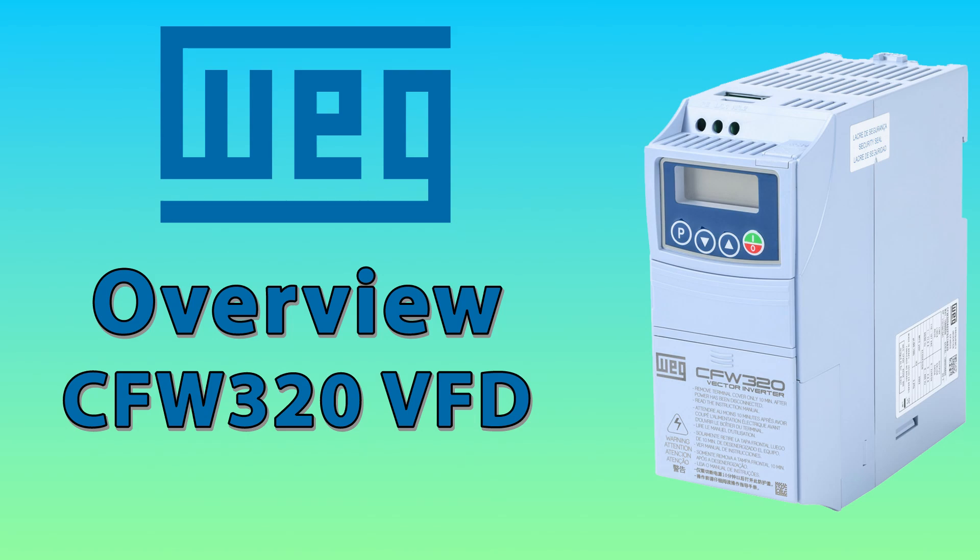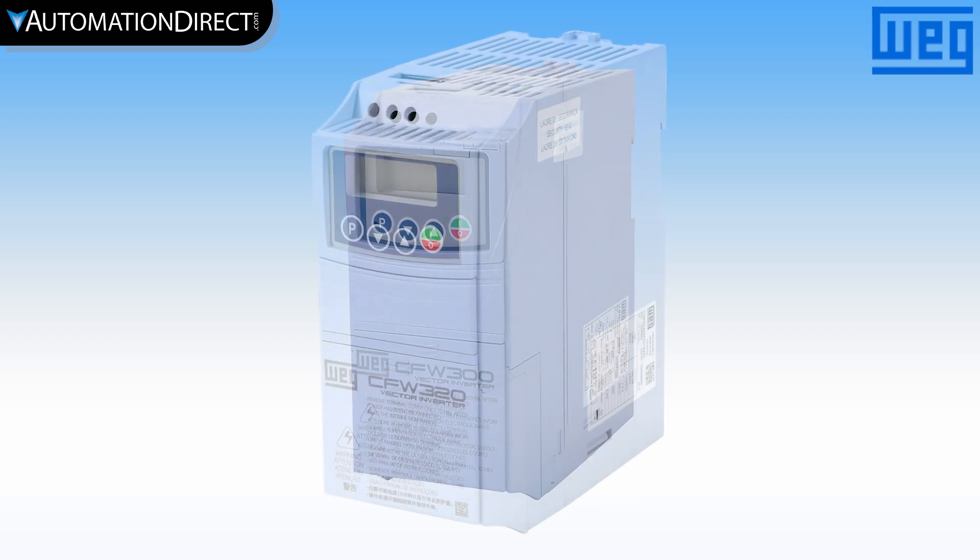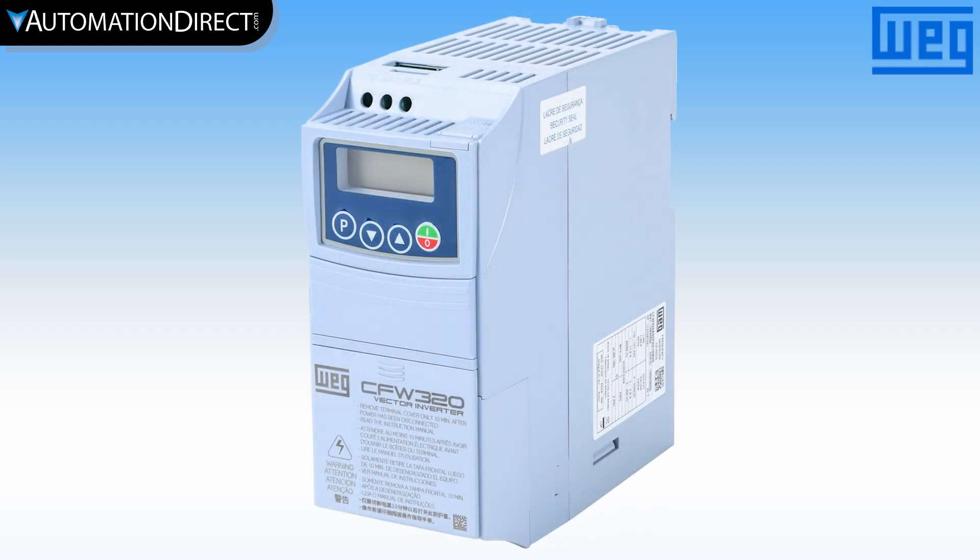The CFW 320 series has expanded capability above the CFW 300, with 460 volt models up to 10 horsepower and optional Ethernet connectivity.